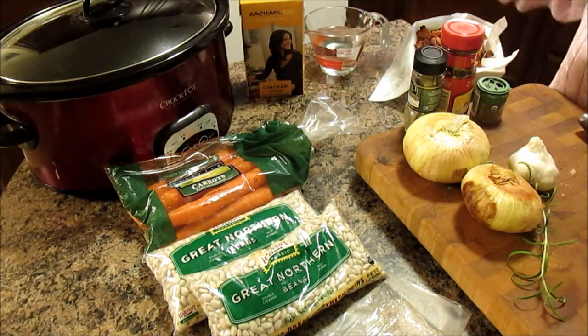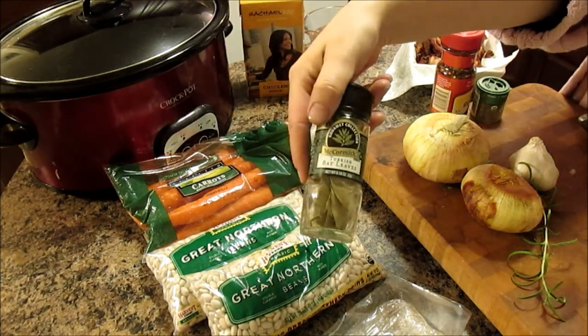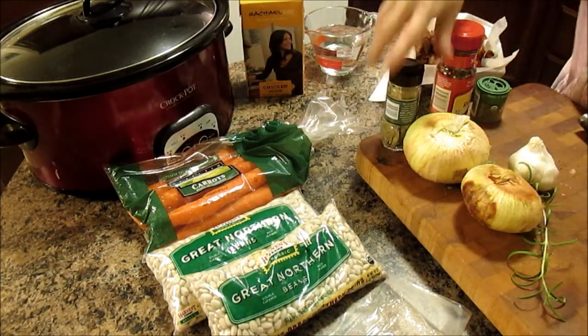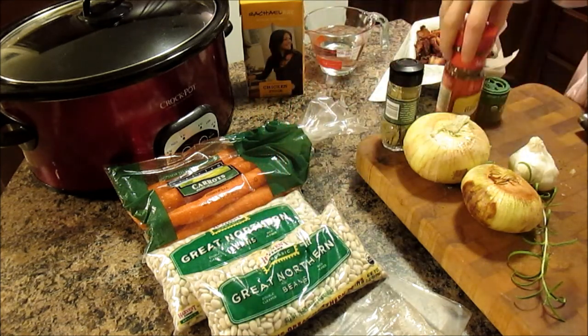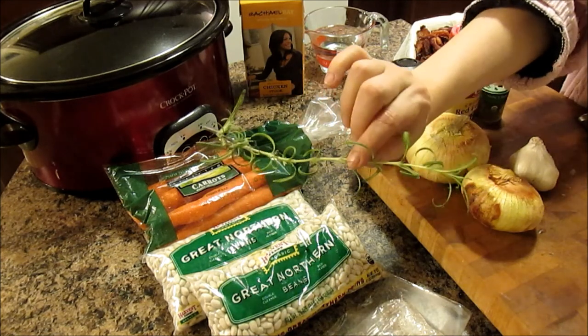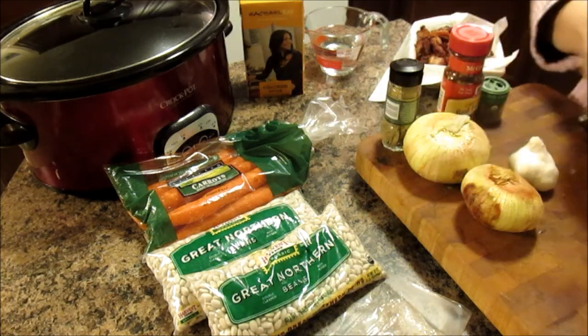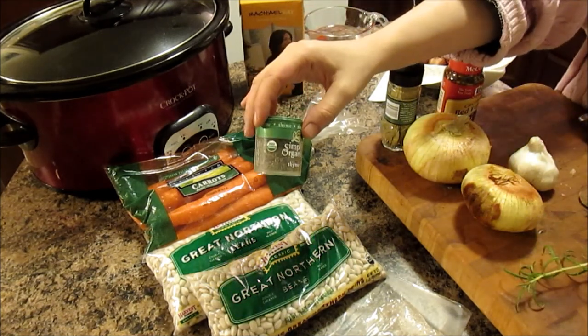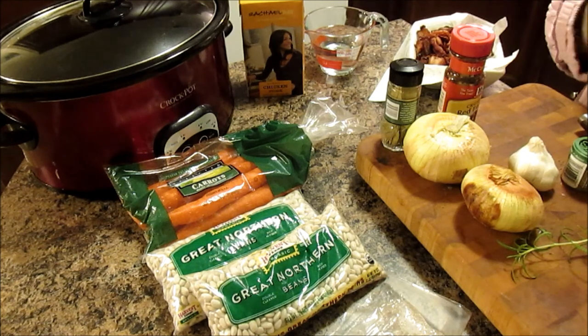For spices you're going to need one bay leaf, half a teaspoon of crushed red pepper flakes, a sprig of fresh rosemary — dried would work too, and if you're using dried it's half a teaspoon — half a teaspoon of dried thyme, and salt and pepper to taste.